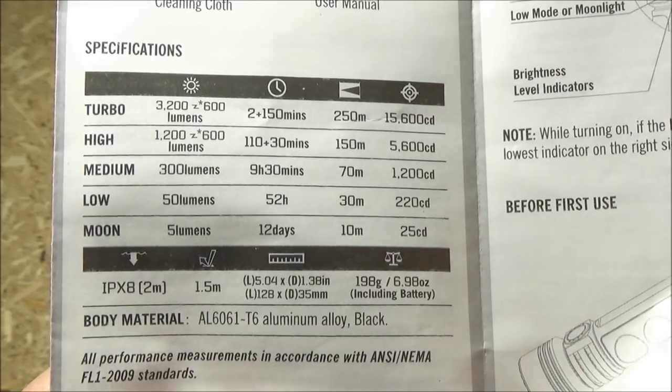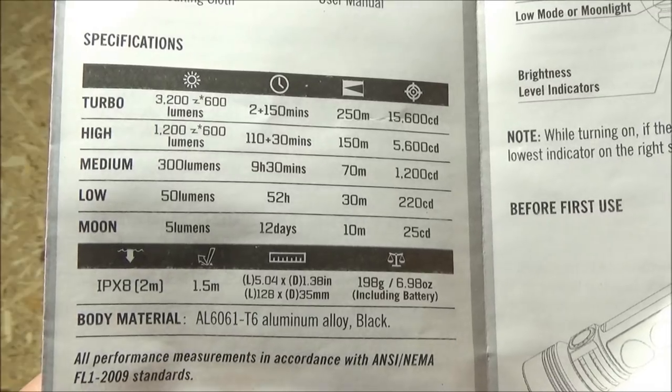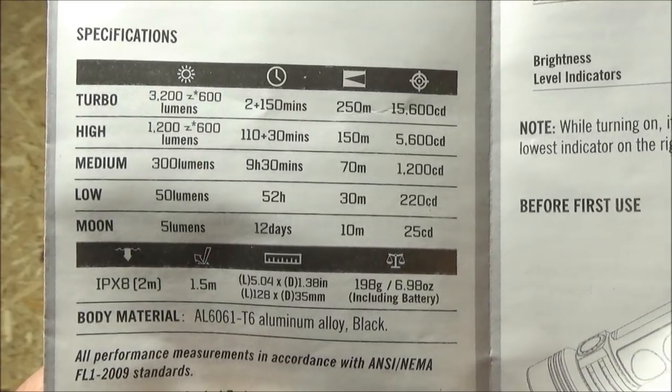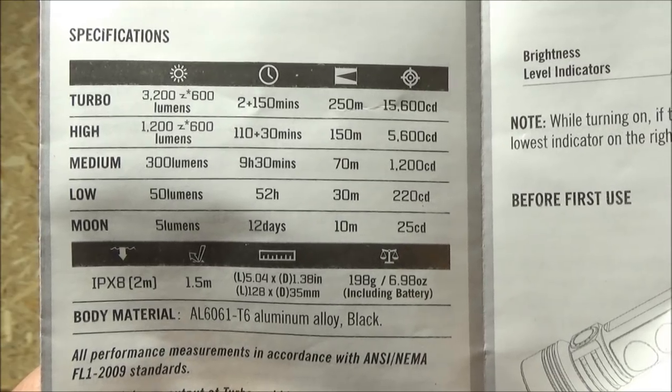Here are the stats on the light. The maximum lumens: 3,200. It's got five brightness levels. The maximum beam distance is 250 meters. You can also see run times there, and it does have a strobe mode as well.